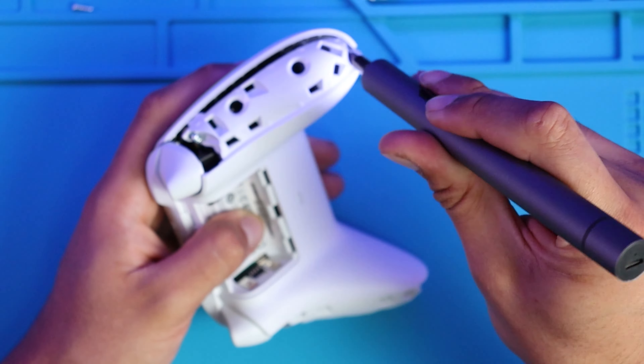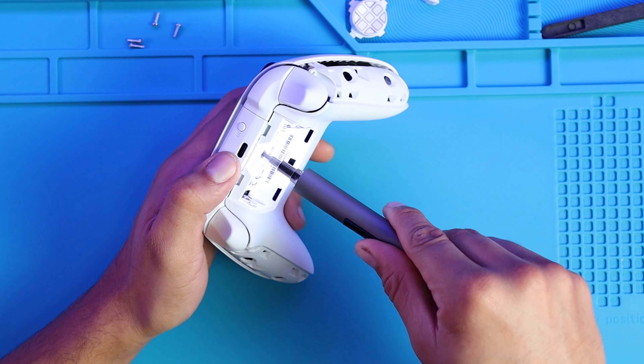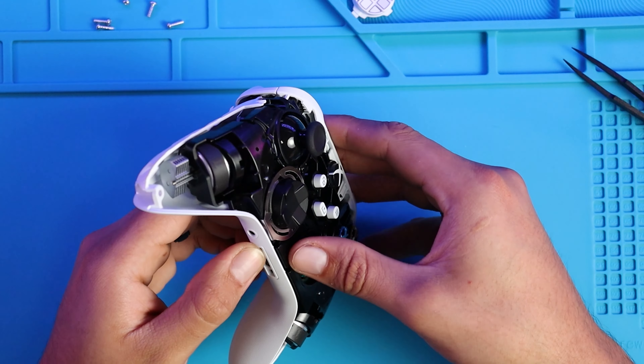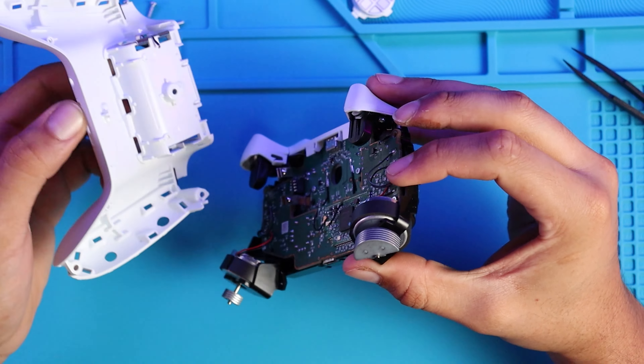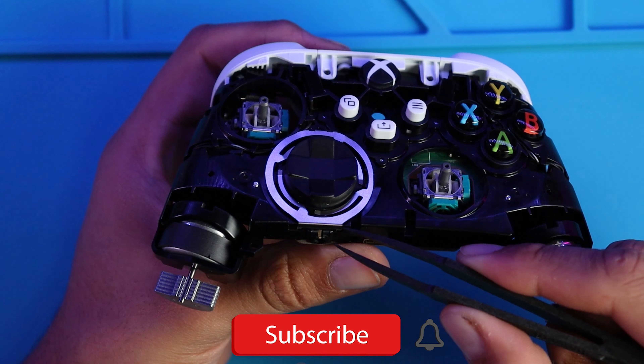I'll be using my WowStick just to make things a bit faster — I'll also leave the link down below if you want to purchase one. Then remove the side screws: there'll be two on each side and one hidden behind the warranty label. I will have to say that any modifications you do to a controller will void the warranty.